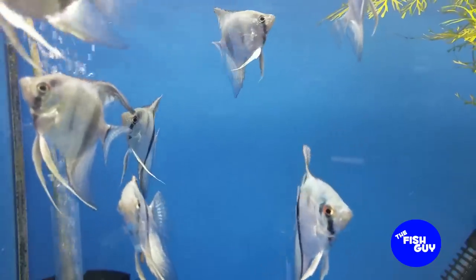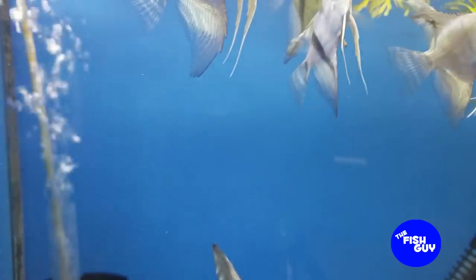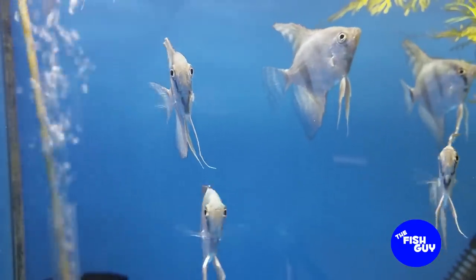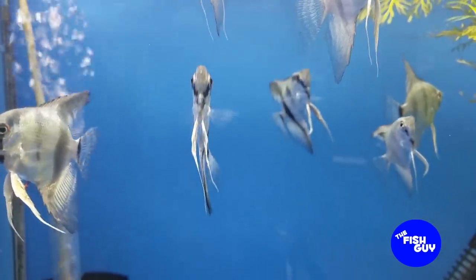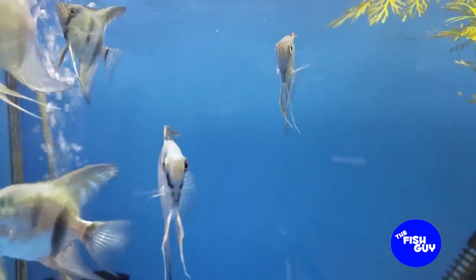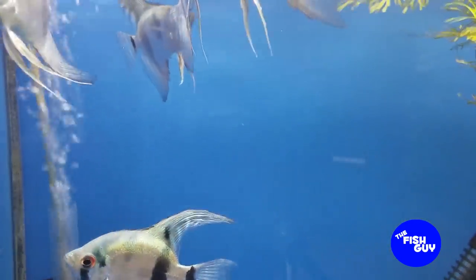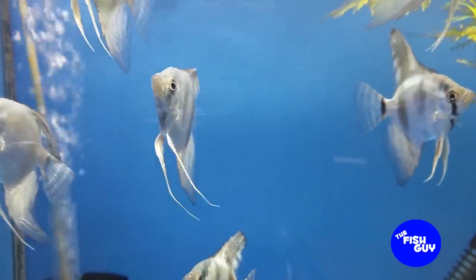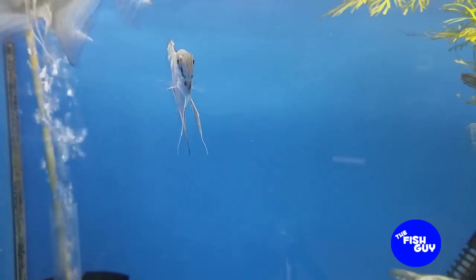Another thing to consider is to avoid any nippy fish — any fish that are prone to go after another fish's long flowing fins. These guys are still juveniles, but as they get older those pectoral fins as well as their dorsal and tail are going to get a little bit longer. And they're not as agile of a swimmer as smaller, streamlined fish. So if you have a small school of tiger barbs, for example, they may give these guys a hard time. Avoiding any fish considered fin nippers would be a good idea with Angelfish.